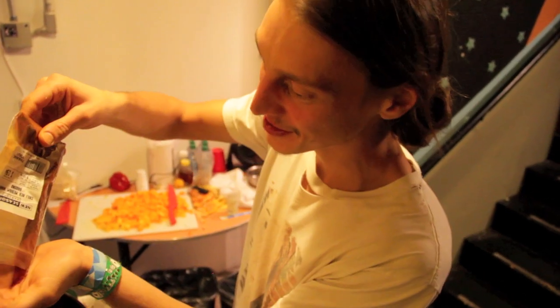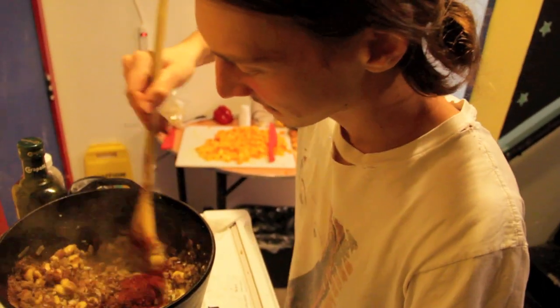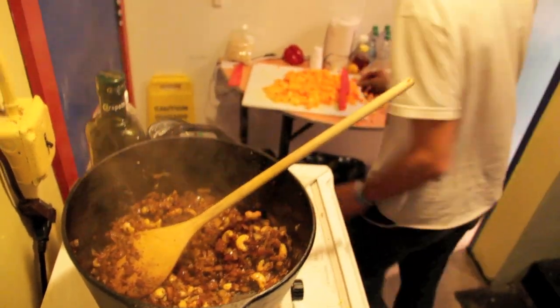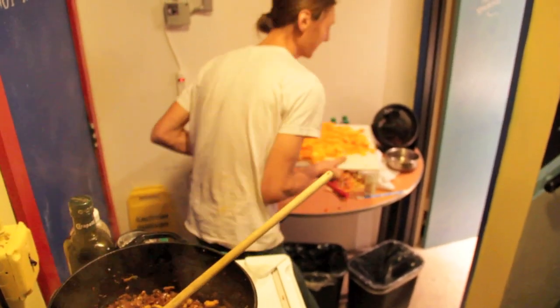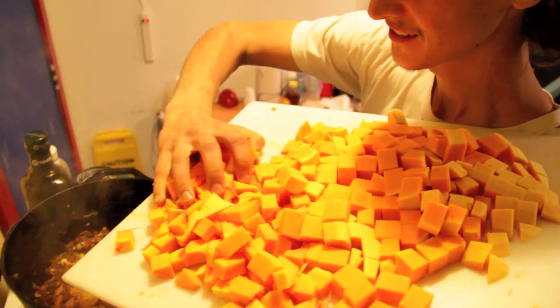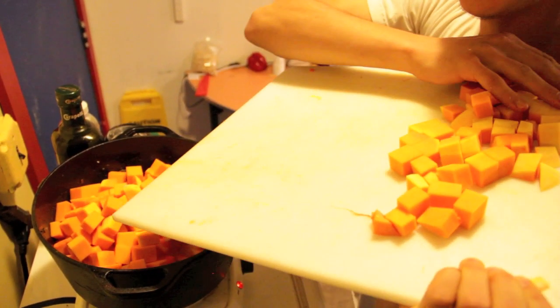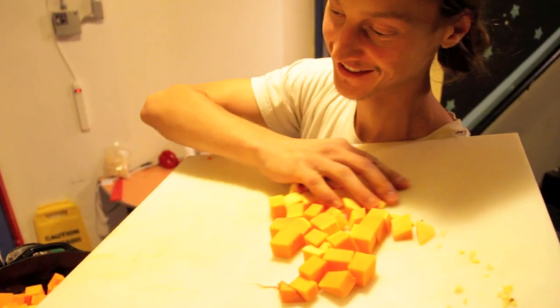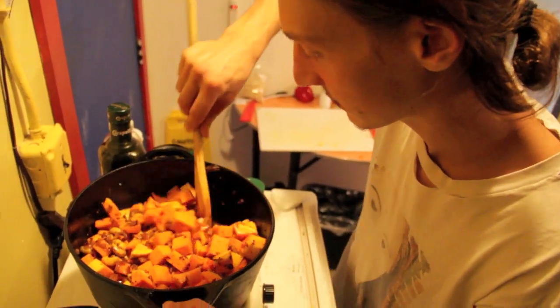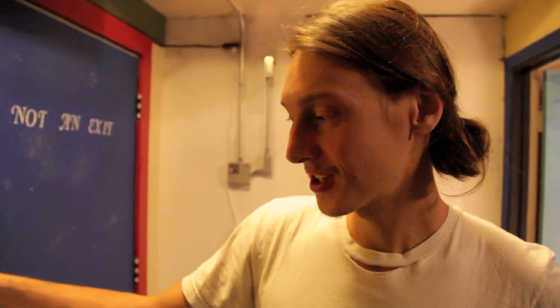I'm going to add some red chili powder — about two tablespoons. This smells good. And to this I'm going to add the nice cubed butternut squash. I'm just going to add a little bit of water, put a cover on, and we're just going to let this cook for a while — maybe 10 or 15 minutes — so each squash cube is nice and fork tender.